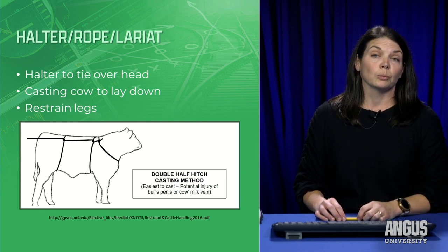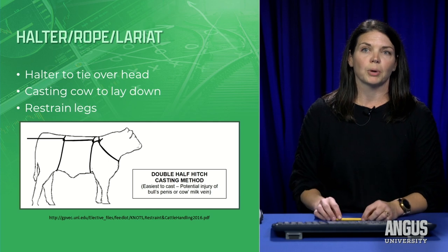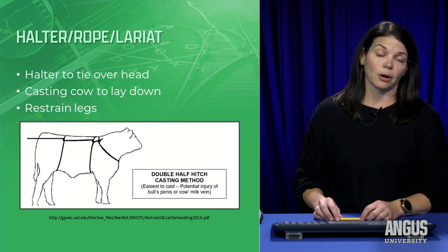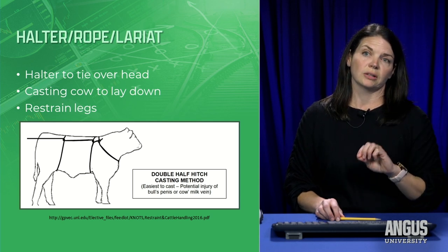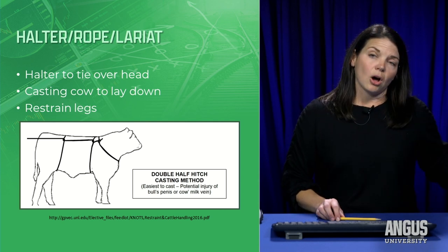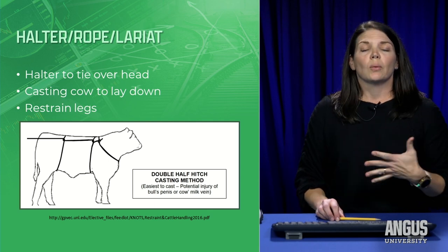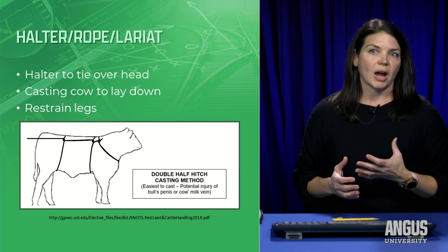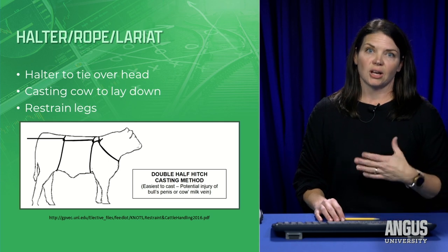The other reason I use a long rope is to actually cast this cow to lay down. You make a little loop around the neck loosely, then do a half hitch right behind the front legs and another half hitch right in front of the udder. The rope sticking out the back lets you pull the cow down. The natural way a cow gives birth is laying down — she has stronger contractions, her hip rotates into normal position to prevent hip lock, and it's more comfortable for her.